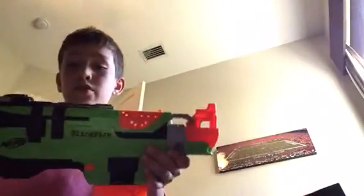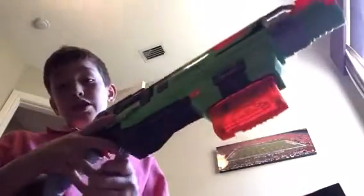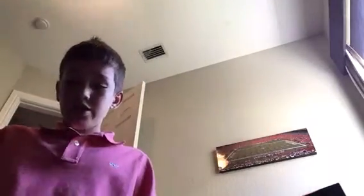At number three I have the Nerf Zombie Strike Sling Fire. This gun is a shotgun and it's not that powerful. To reload, you prime it back, put the magazine in, and then you're ready to fire. I'm going to shoot myself in the head — it hurts in the head but doesn't even hurt in the chest. It's a shotgun and my favorite type of gun, so the Sling Fire sits at my number three spot.